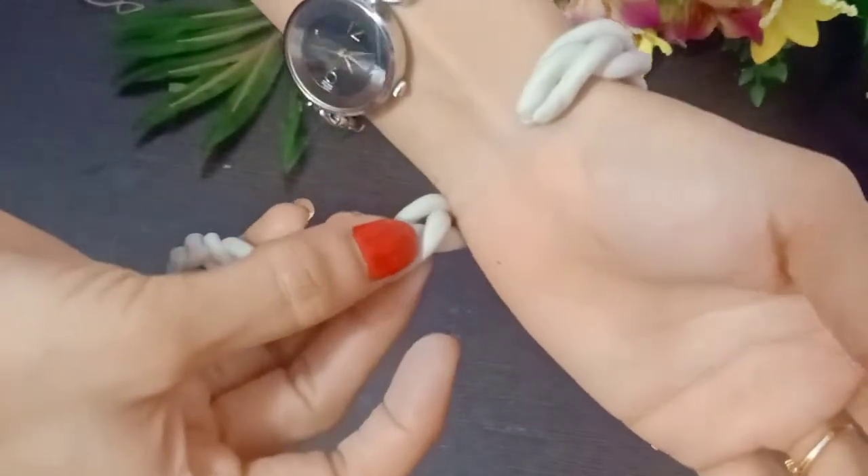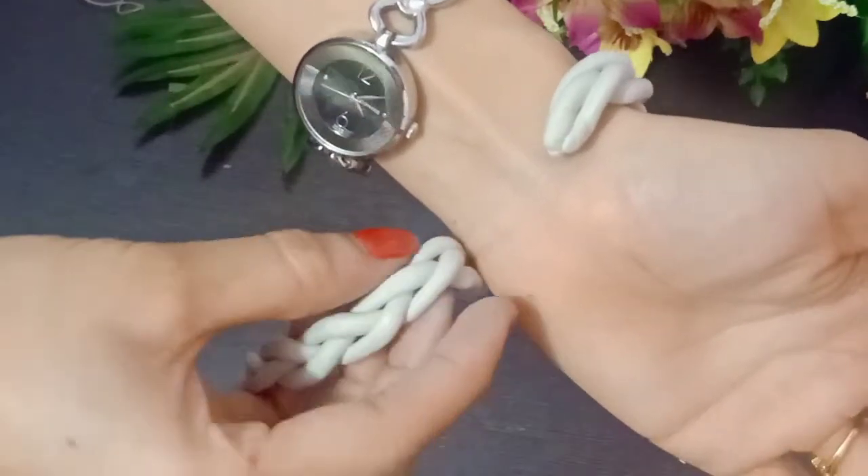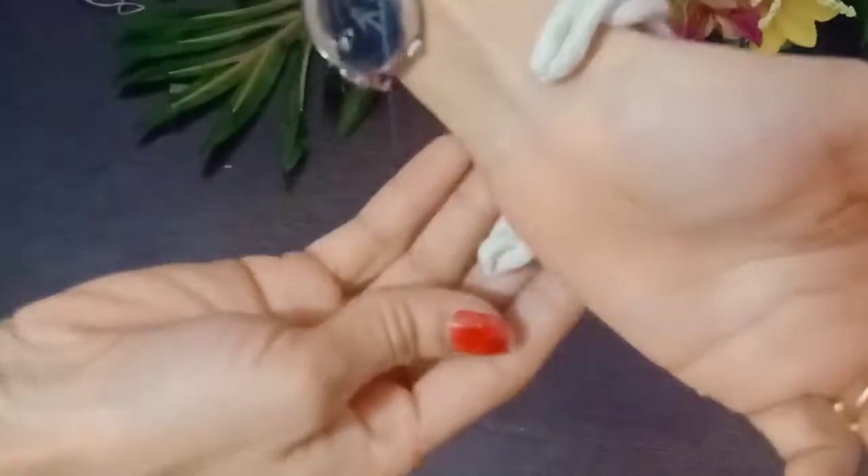We are going to make the bracelet like this. I will cut half of it, make holes, and leave it to dry.